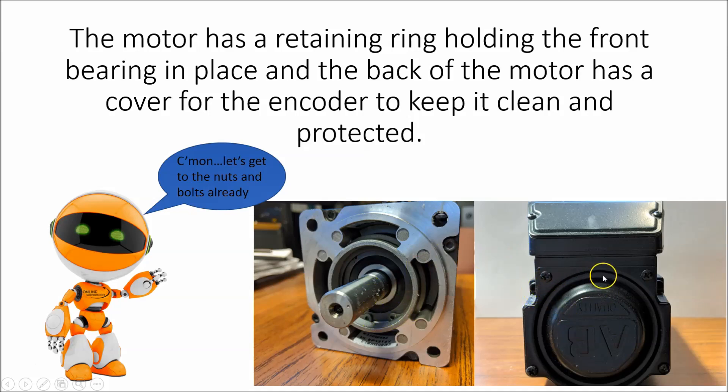On the back of the motor you have a dust cover, which is more along the lines of keeping the encoder clean because it's a glass encoder most of the time. It keeps the encoder clean and along the same lines protects it from something hitting the encoder itself and actually breaking it.